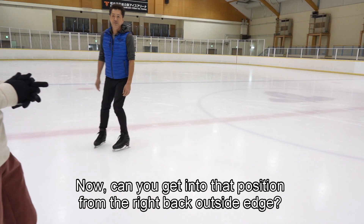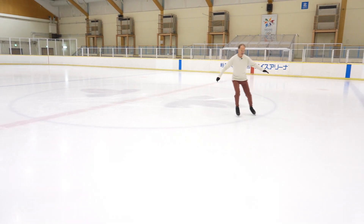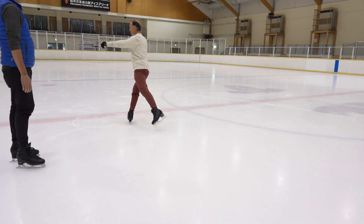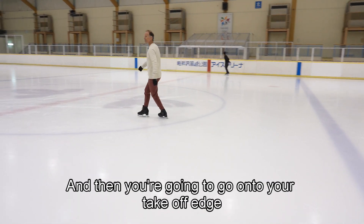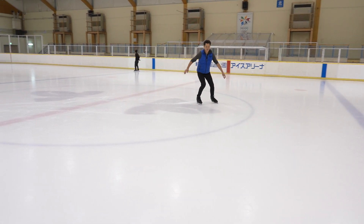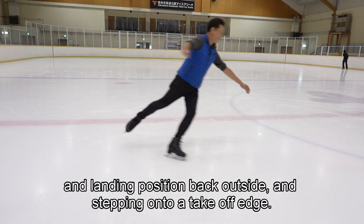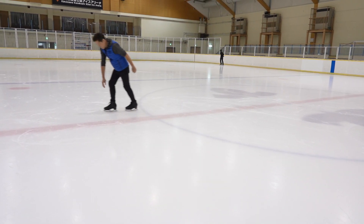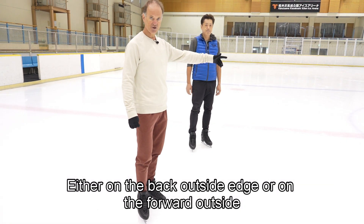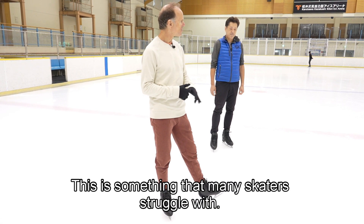Can you get into that position from the right back outside edge? You're going to do the Mohawk, go on your right back outside edge — basically a landing position — and then step onto your takeoff edge. Good. He didn't have any flats on the back outside edge or the forward outside edge, which is something many skaters struggle with when learning this Mohawk setup for the axle.